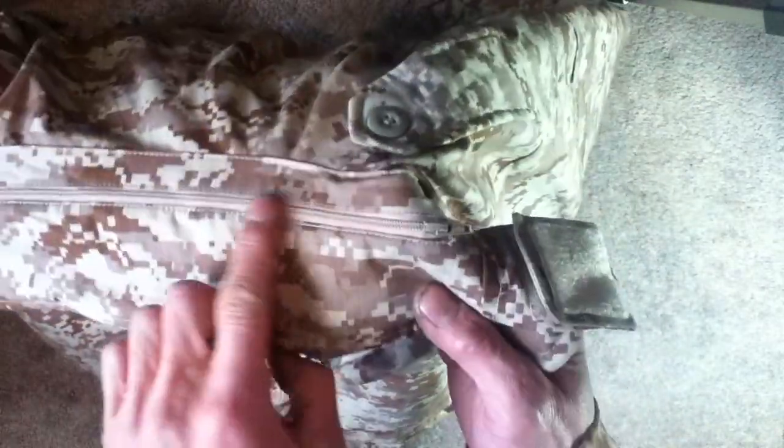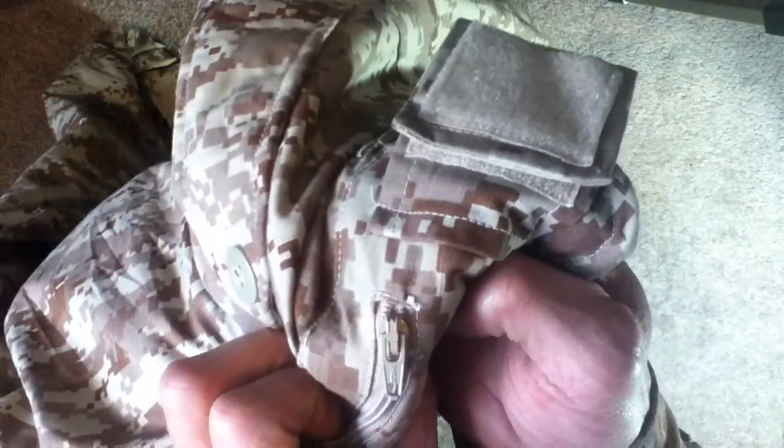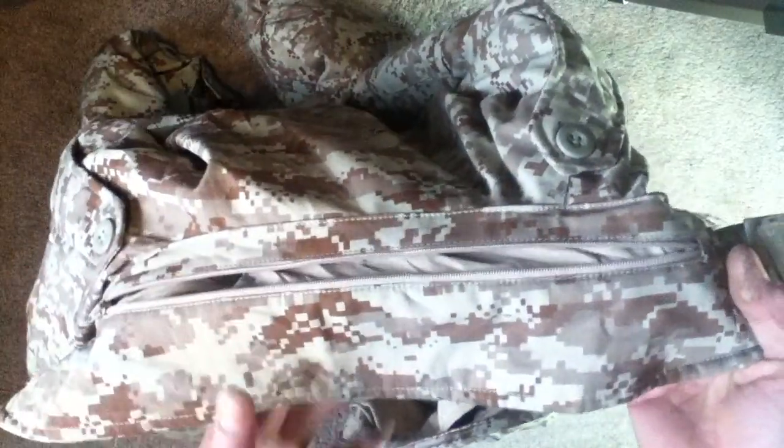Starting right at the collar, we have a plasticized zipper — looks like YKK, so you know the feelings and opinions about YKK. We have a nice hood on this one, quite thick, plain on the inside, with nice overlap stitching up the middle.